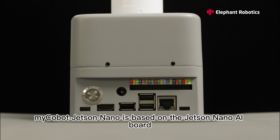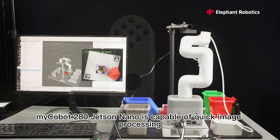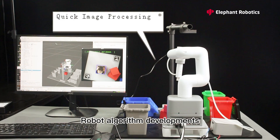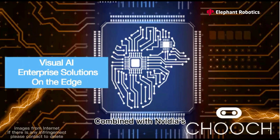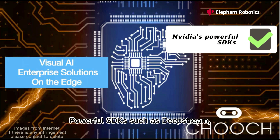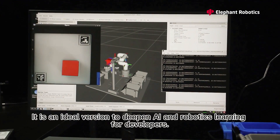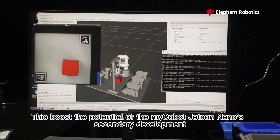myCobot Jetson Nano is based on the Jetson Nano AI board and equipped with a camera. It is capable of quick image processing, robot algorithm development, reinforcement learning, and so on. Combined with NVIDIA's powerful SDKs such as DeepStream Vision AI applications and services, it is an ideal version to deepen AI and robotics learning for developers, boosting the potential of myCobot Jetson Nano's secondary development.